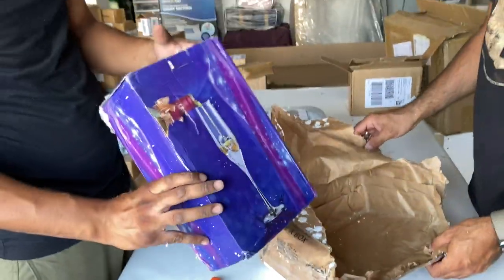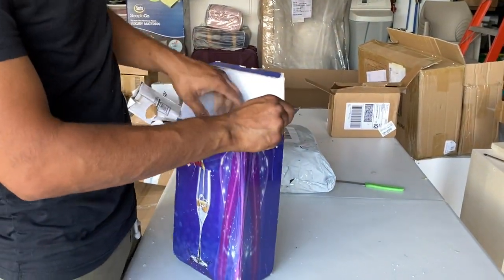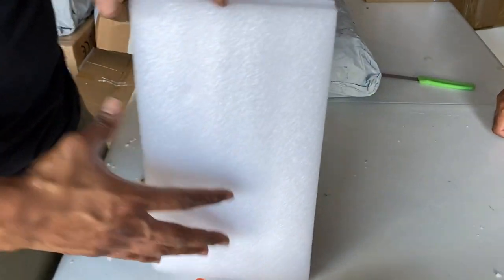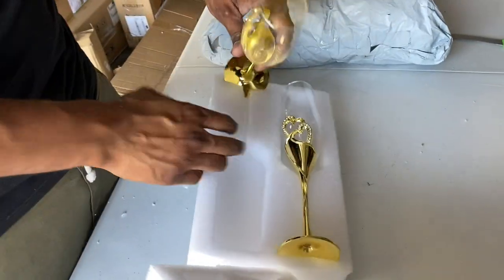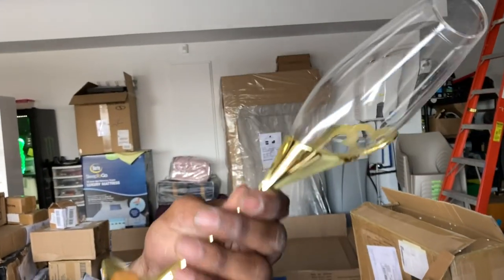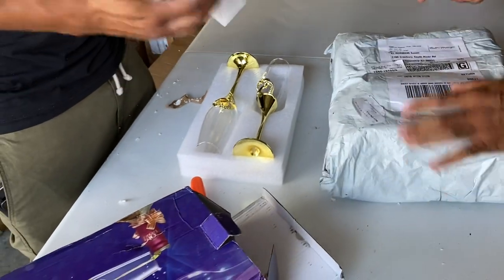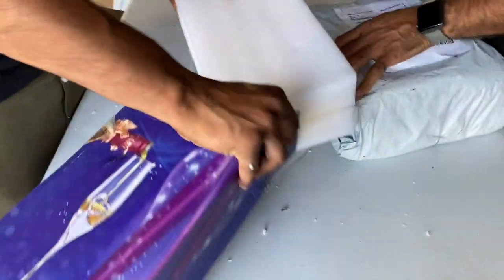Oh, it looks like a wine glass — hopefully it's not damaged or anything. Wow! These are pretty good — look at the quality of them. Nice. I think you can easily sell this. That's a good find. I don't know what the value is but we'll figure it out. They're pretty nice glasses.